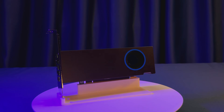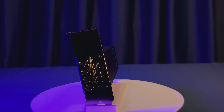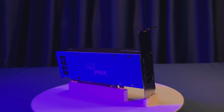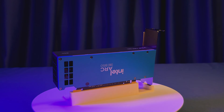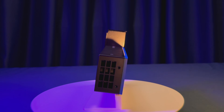Looking for a professional GPU that fits small workstations without breaking the bank? Meet the Intel Arc Pro B50, a low-profile 16GB VRAM powerhouse focused on efficiency and server usage. Today we're putting it to the test to see if it is worth getting and if Intel still has what it takes in the graphics cards market. Let's dive right in.